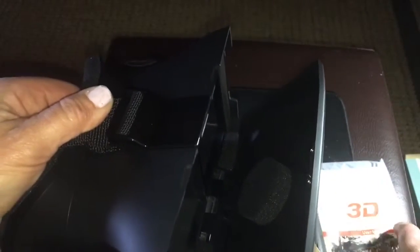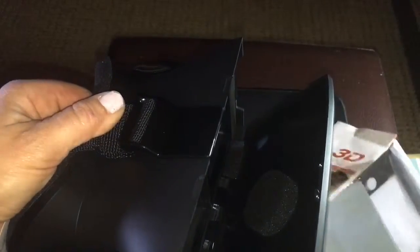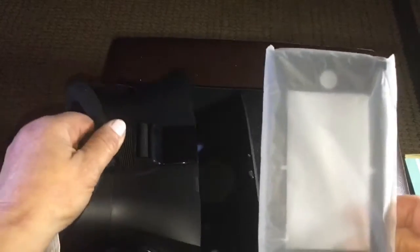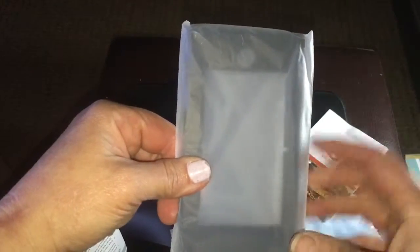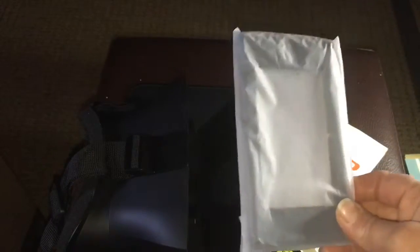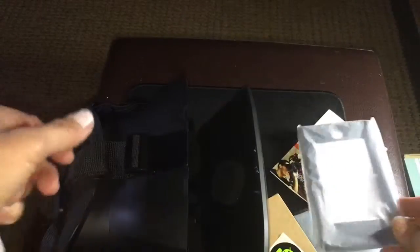If you have an older iPhone like a five, this piece right here acts as an adapter for that phone.